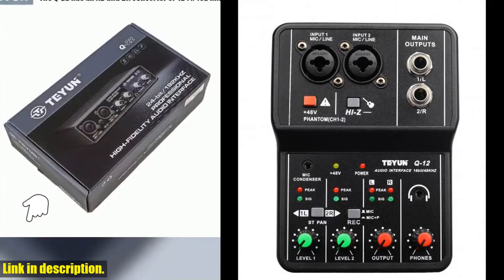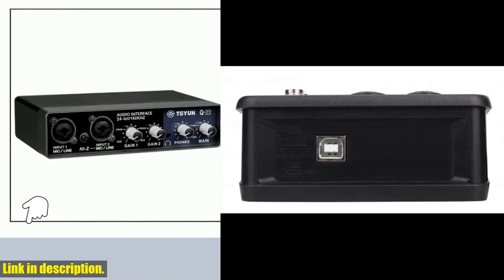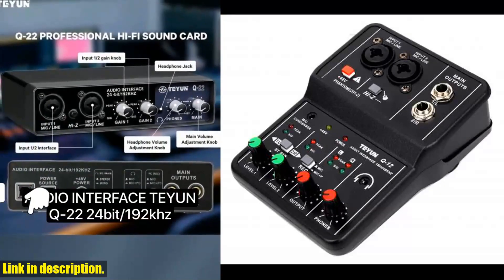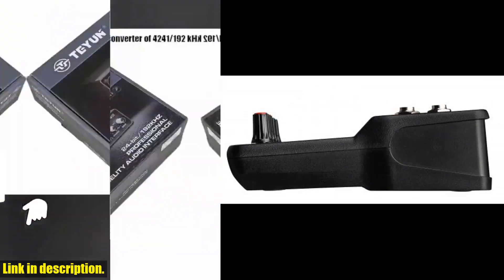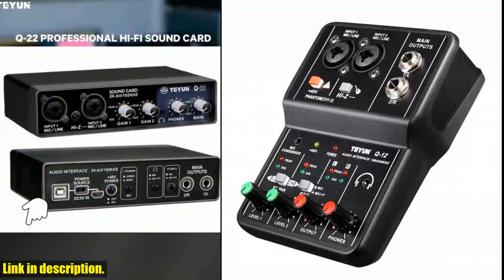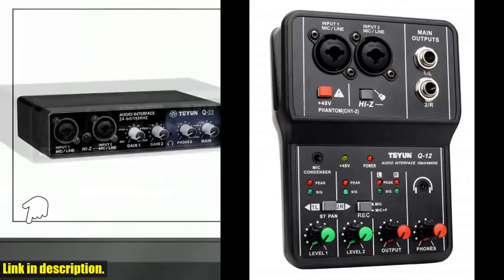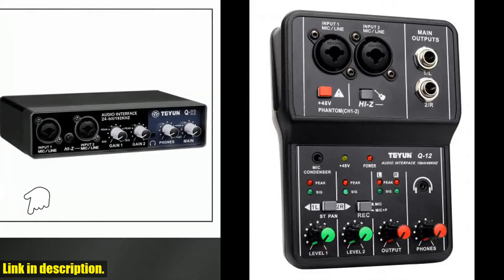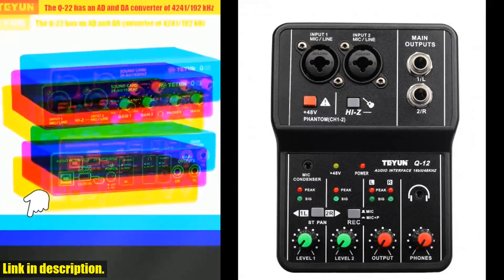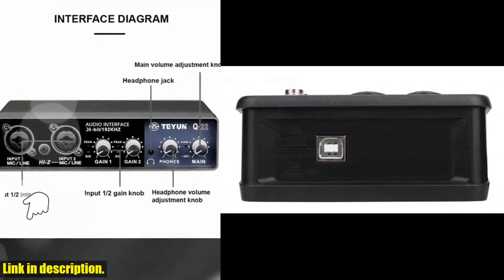With its crystal clear sound quality and minimal latency, you'll be blown away by the professional audio performance it delivers. It comes with 12 different sound effects and 12 kinds of electro-acoustic installations, plus an innovative real-time monitoring function, allowing you to hear your voice or instrument in real-time without any delay. This is a game-changer for any live performance or recording session. The Teyun Q12 is also incredibly user-friendly — with its plug-and-play functionality, you can say goodbye to complicated setups and drivers.